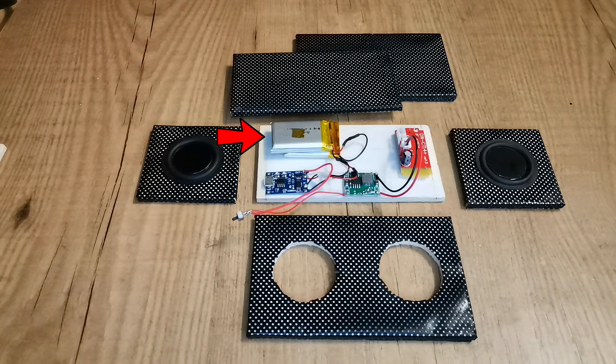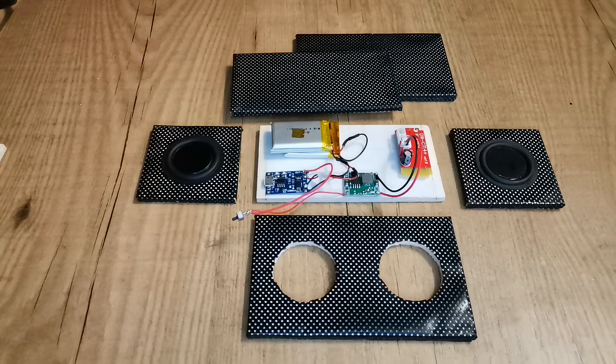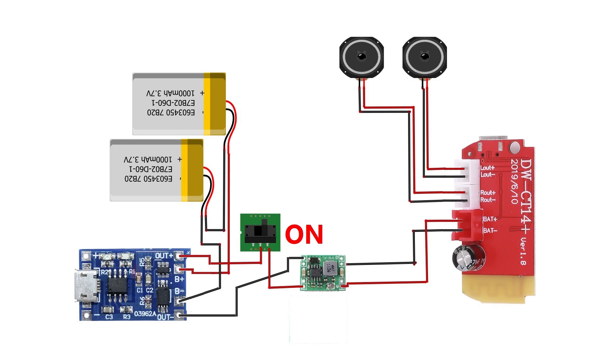The energy flows from the battery to the battery protection board. Once the switch is turned on, the energy goes to the step-down module — which, by the way, you need to adjust to make sure it outputs 5 volts — and then to the Bluetooth module where the speakers will be plugged into. This is the schematics.